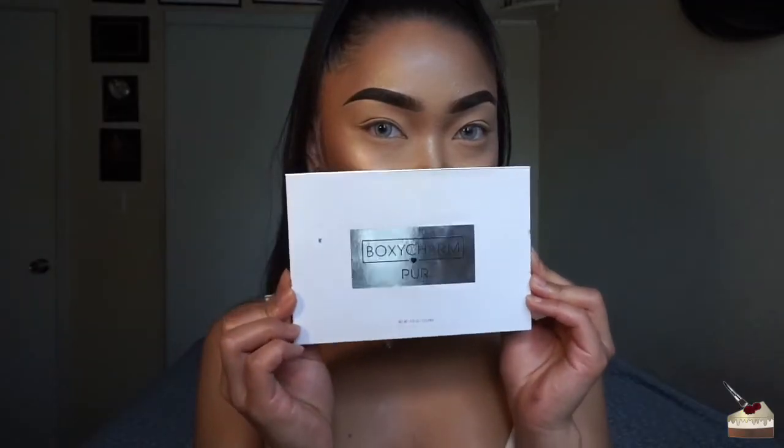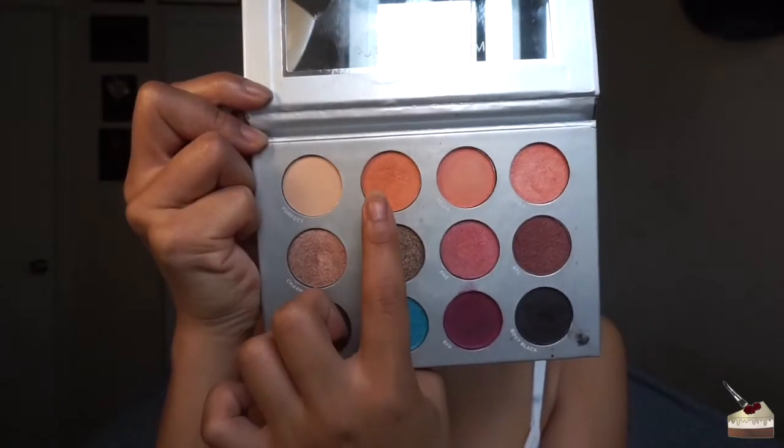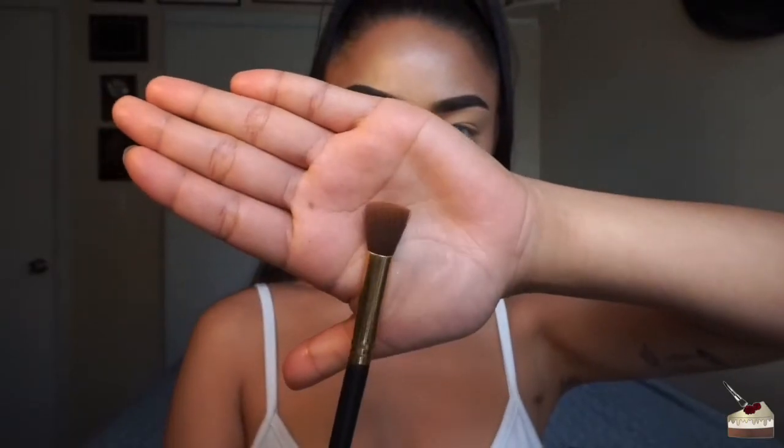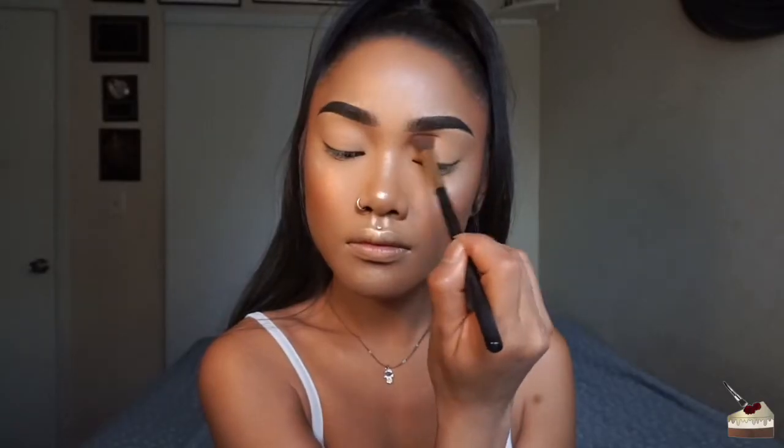I'm going to use my Per Cosmetics palette, which came in last month's Boxy Charm box, and dip into this peach shade right here. Using this fluffy blending brush, I'm going to put that color right into my crease and just build it up until I get a good transition shade.